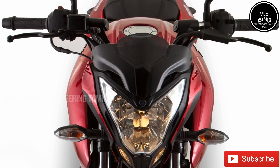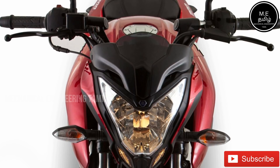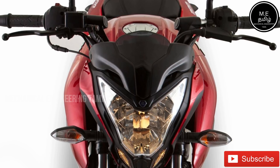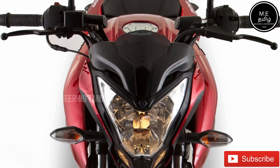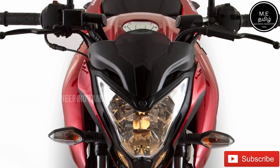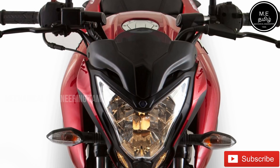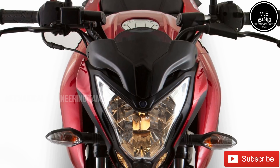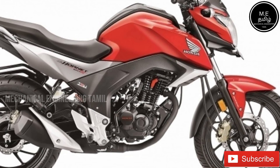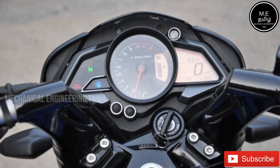Check the headlight. The headlight is very important. Check both the high beam and low beam. Please check the video for details. Before going out at night, check the high beam light. You can also check the battery condition using the headlight.